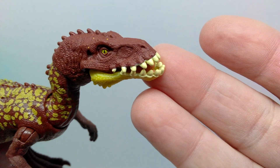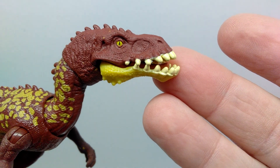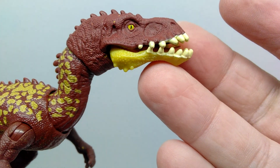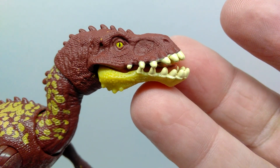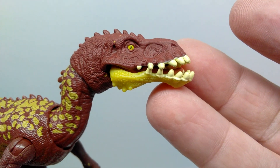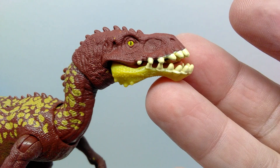The overall body color of our Masiakasaurus is a dark maroonish tone. Up on the face, the eyes are painted with a light green and a slit-like pupil with a black pupil. That is a huge plus — I love when they include the black pupils because they don't always do that. It's nice to see that they've done it with the last few Mattel releases I've reviewed. The teeth are painted with an off-white.